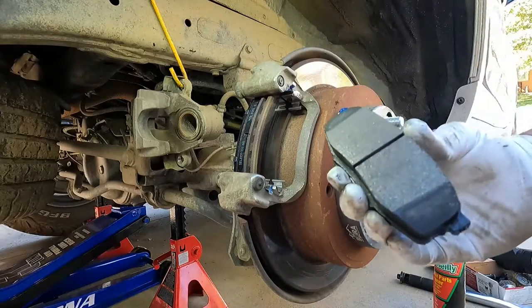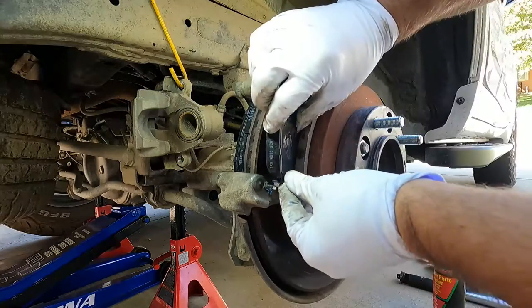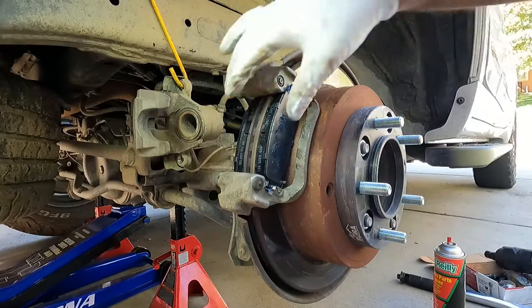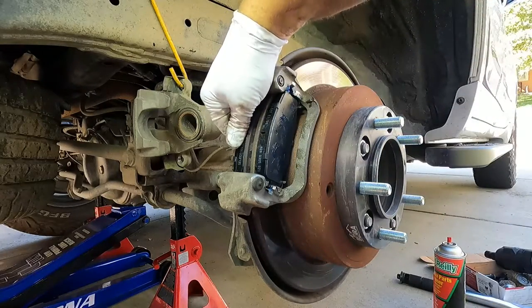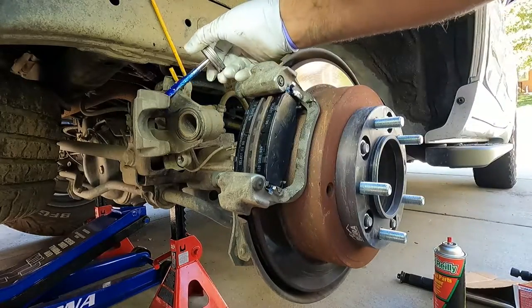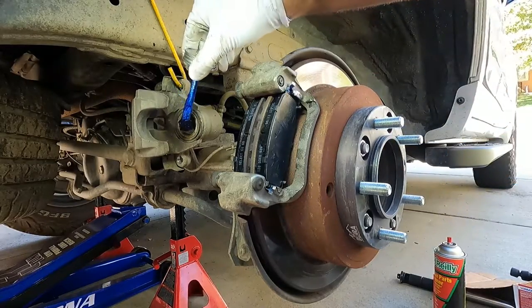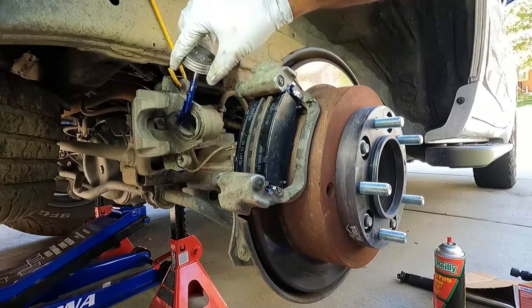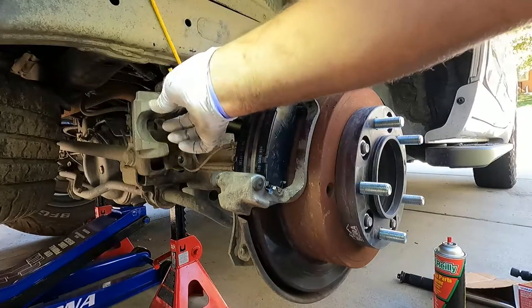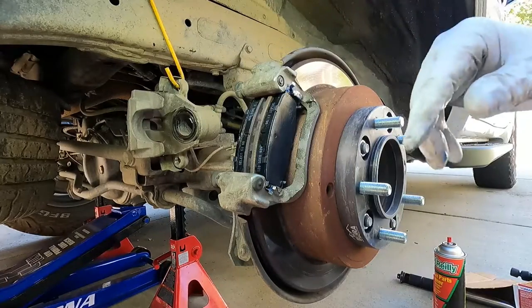Just make sure you don't get any grease on the surface of the pad or on the rotor, and if you do just clean it off. Again, sometimes you do have to kind of put that in at an angle. Also on the caliper, before we put that on, I'm just going to smear a little bit of grease on that little part right there and on the little metal face of the piston. That just seems to help cut down on some of the noise and vibration that happens on brakes and prevents a little bit of squealing.